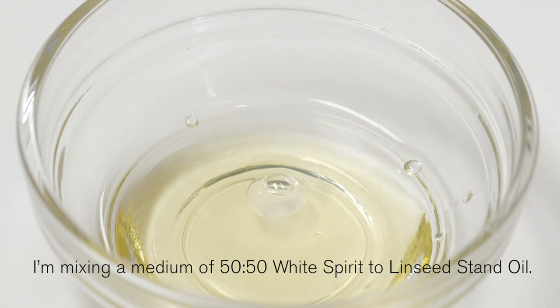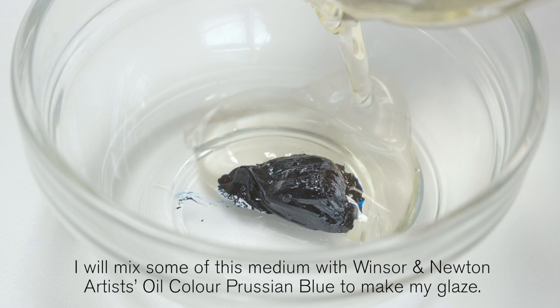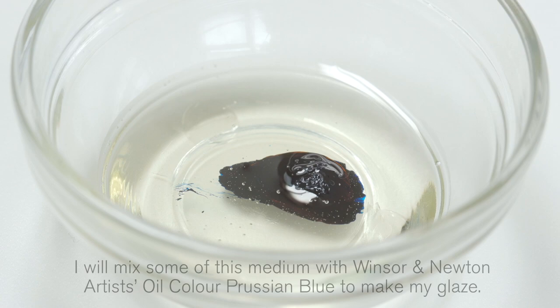I'm mixing a medium of 50-50 white spirit to linseed stand oil. I will mix some of this medium with the Winsor & Newton Artist Oil Colour Prussian Blue to make a glaze.